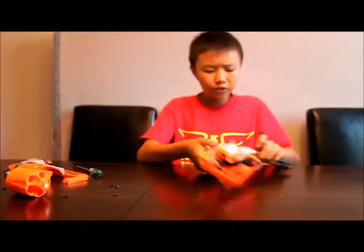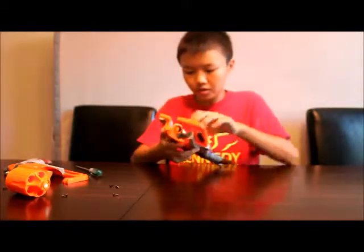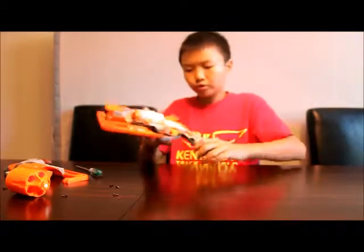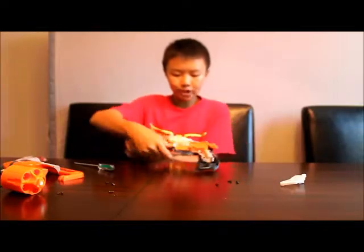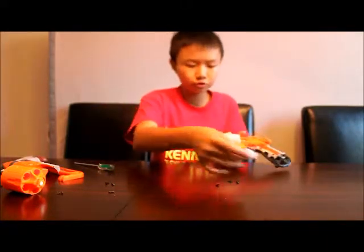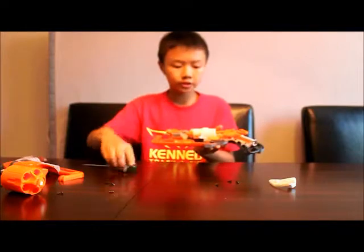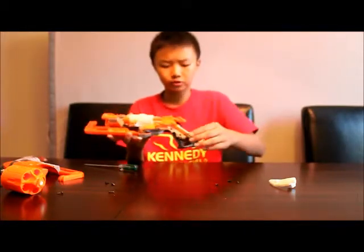Our main mods will be done to the plunger. There are actually three screws right here, so you're going to have to take those out. So we're back with the Hammershot mod — I've taken out this piece which has these three screws, and you just have to unscrew those and it comes out real easily. Now you have access to your main internals.